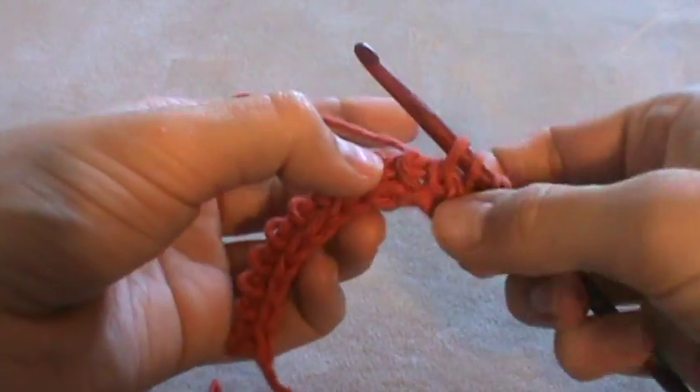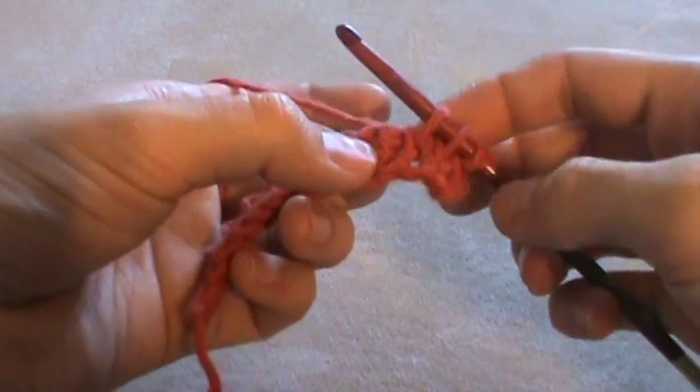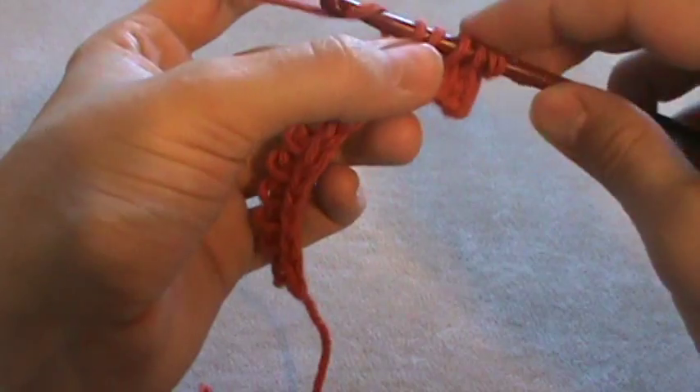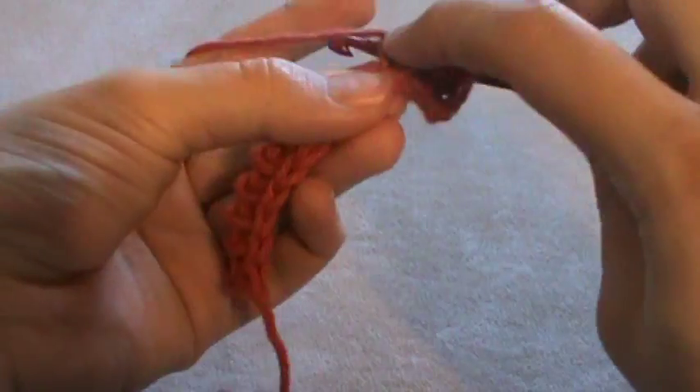To work a Tunisian bobble stitch I'm going to make three Tunisian double stitches in this stitch. Yarn over from right to left under that bar — this is my first double stitch — the same bar.